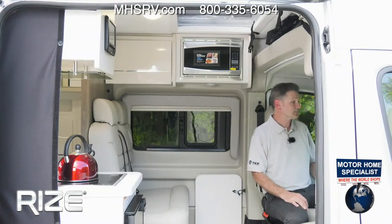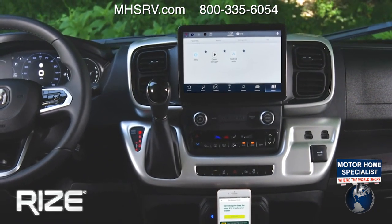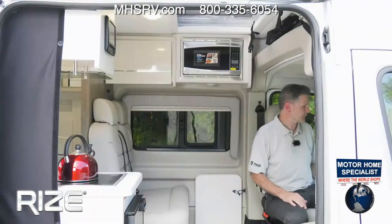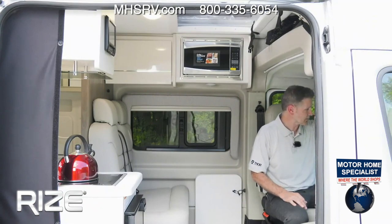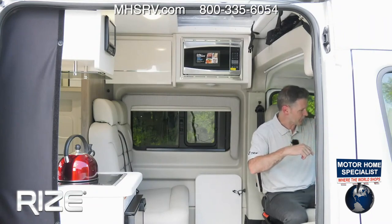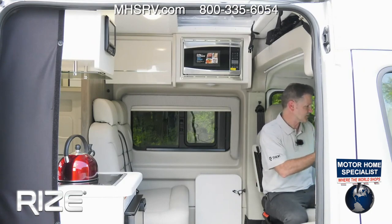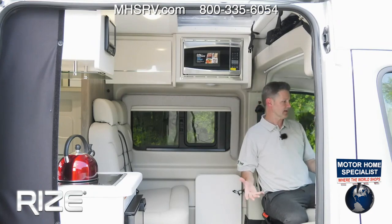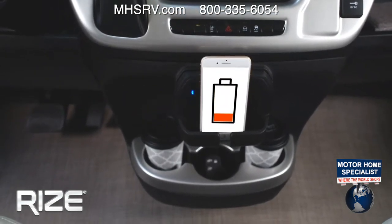You can connect your phone, access different vehicle information, and use apps like Alexa — so you can order things while you're out camping or pipe an Alexa playlist through. There are different audio settings, and this is where you turn your Rise into a hot spot. There's a Wi-Fi button — press that, purchase the service, and your van becomes a hot spot.